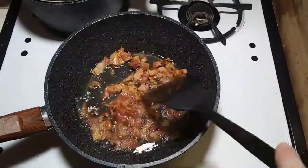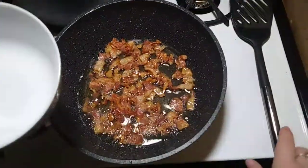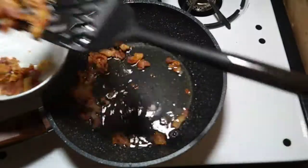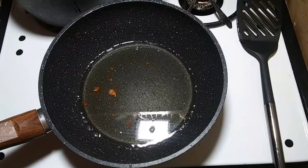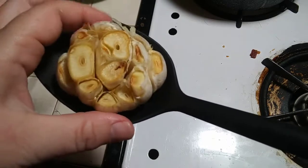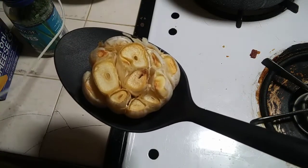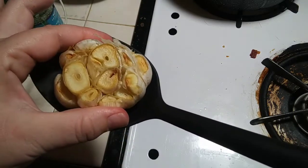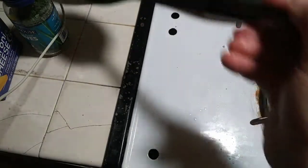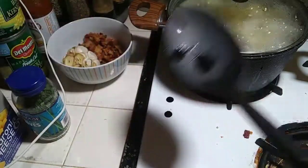Our bacon are now little bacon bits, so I'm putting them into a bowl. I also wanted to show you — while I was doing the bacon, my garlic finished. It is nice and roasted and squishy, and it smells so delicious. I'm going to let it cool down, and once it cools down you're able to just squish it and all the yummy garlic comes right out.